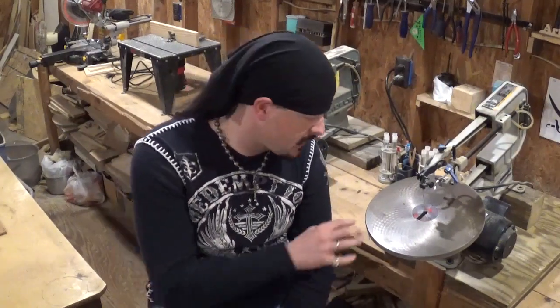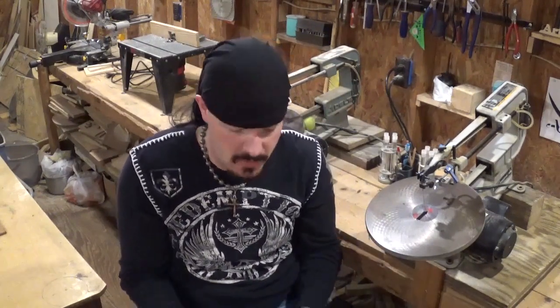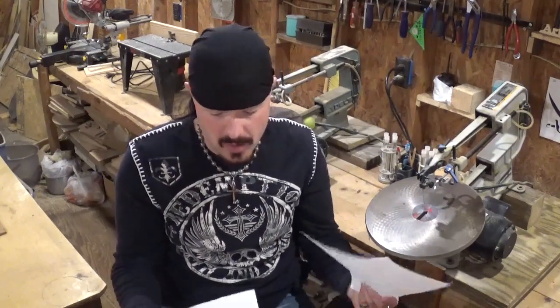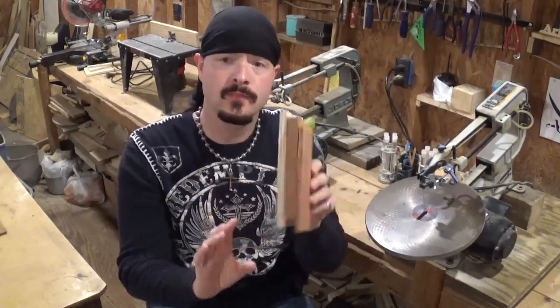Hey y'all, welcome back to the workshop. Artisan Pirate here. I have another scroll saw project for you guys today. It is a Steve Good design that celebrates the true meaning of Christmas. I got this pattern for free off of his website and I'm not going to show it to you guys — I want you to see it as it's built up throughout the project video. Relatively simple, only three small pieces to cut out. I have some scrap wood here and I think I can get this whole project out of it.